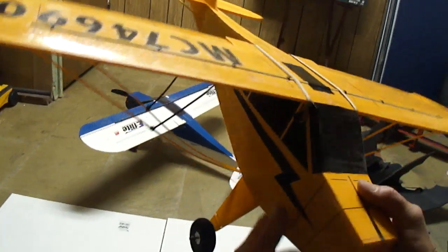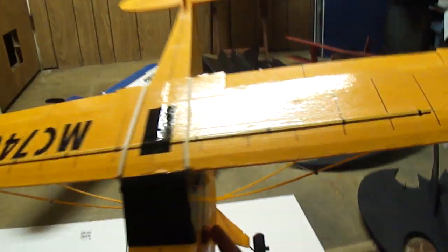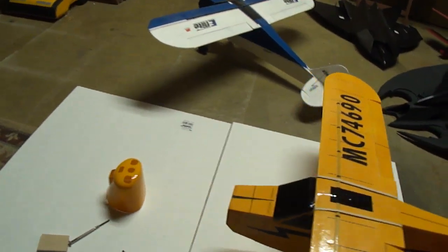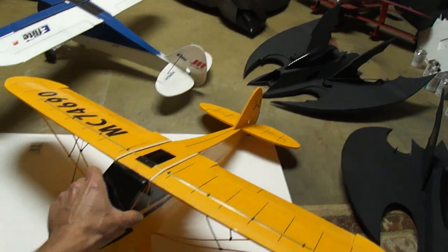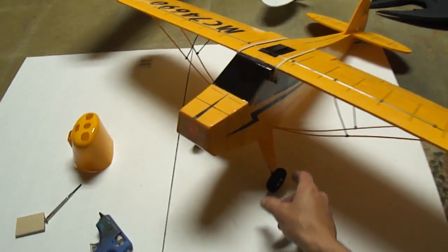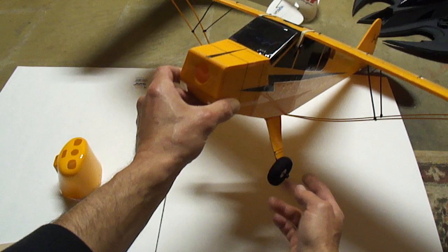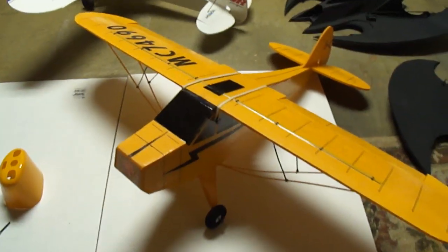I took the Hobby Zone Super Cub landing gear and painted it yellow to match my plane. Now the prop I'm going to be running is a 9.5. If you want to run a 10.5 or 10.7 or anything bigger, just buy bigger wheels so you can pick the nose up a little higher and fit a bigger prop. I want bigger wheels on this anyway because I want to fly off the grass — those wheels are always kind of small on these things.